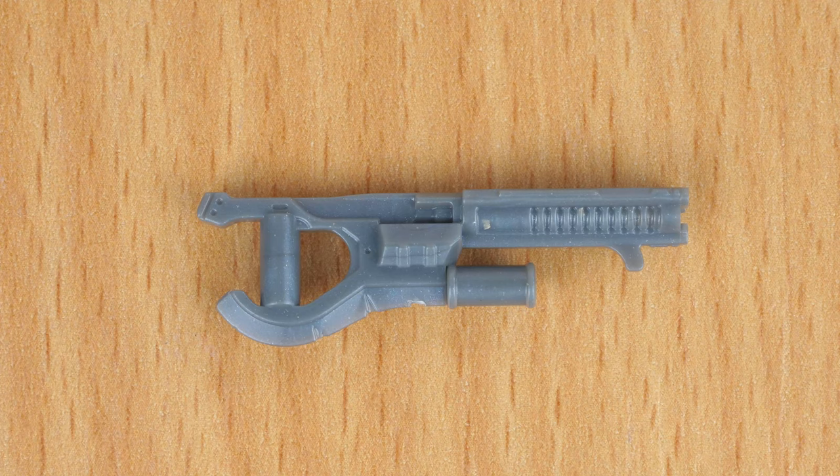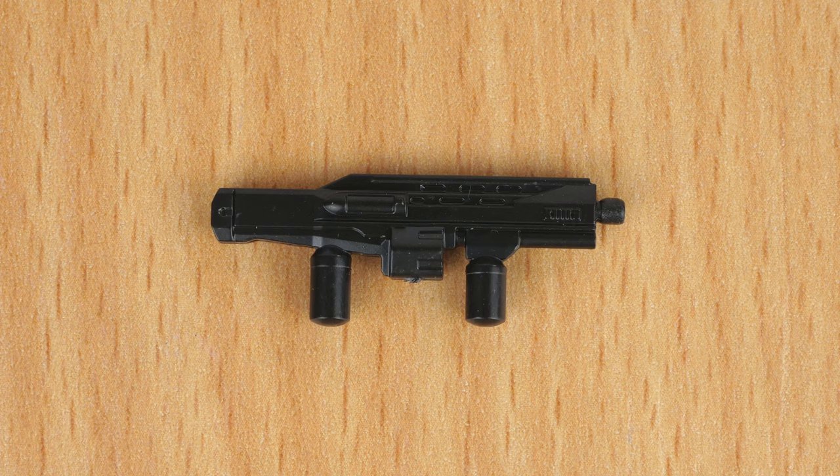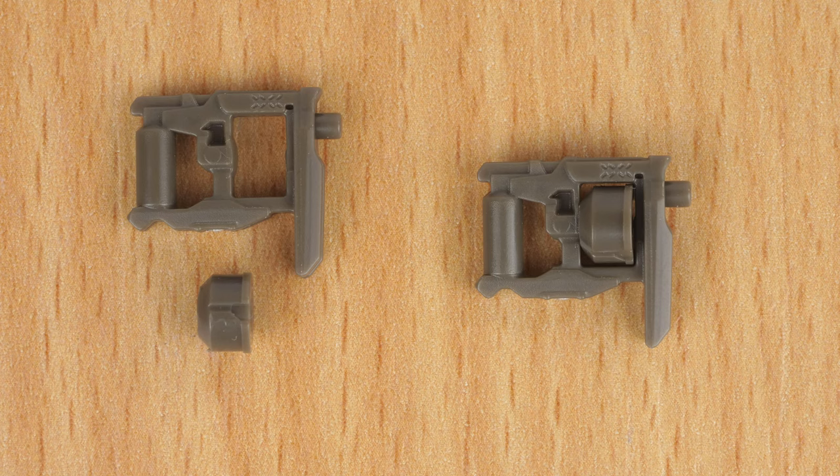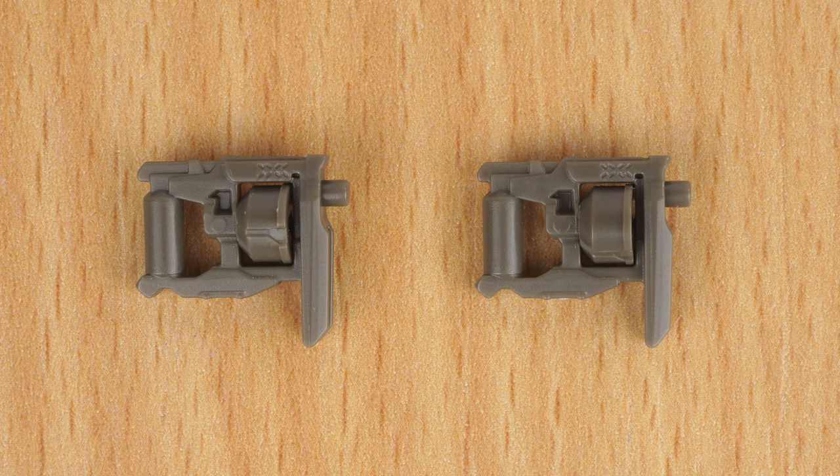The set comes with a grey shock rifle, a black bulldog, a purple plasma pistol, and two brown manglers. With the manglers, it might just be mine, but the separate little ammo drum feels way more secure in these ones than on previous ones I've had.